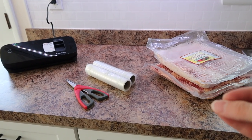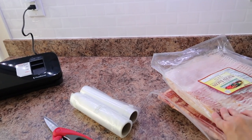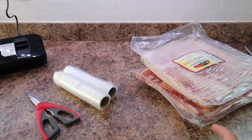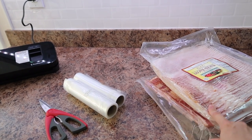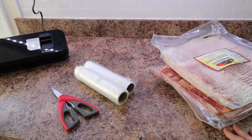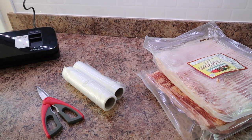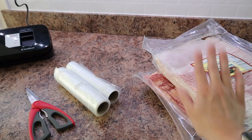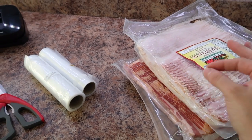Next I have a little tip for you on how I save some money on bacon. This is already open because we got into it for breakfast, but if you have a box food store near you, or you can even get bacon in large quantities from butchers, you can package your own bacon into smaller packages for the freezer and be able to save money per pound.